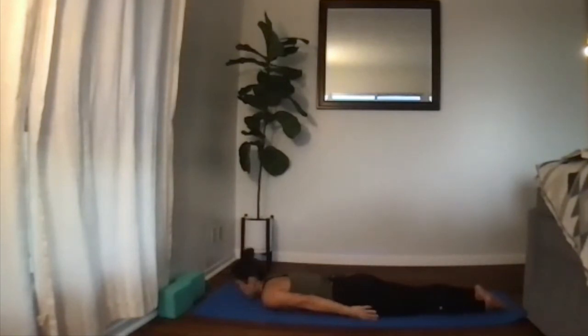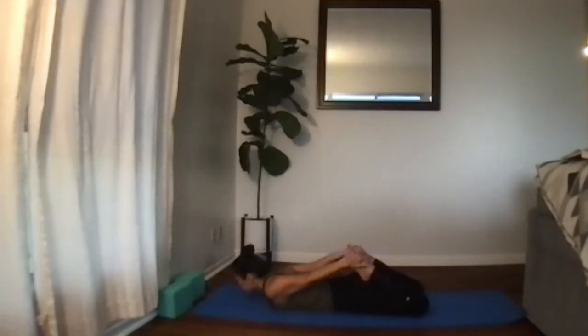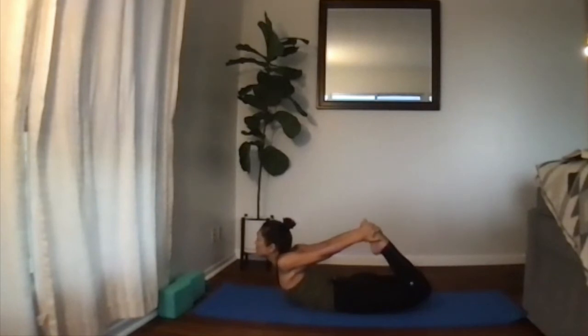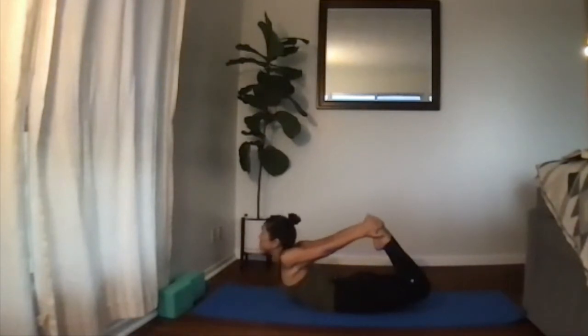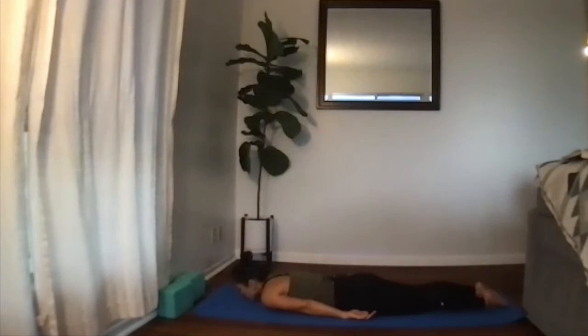We're going to do our full bow. Bend the knees, grab your toes, squeeze the legs together. Inhale, kick the feet into the hands — that automatically lifts you up. Open that chest, relax the shoulders, keep kicking, try to bring the knees together, keep lifting. Breathe, lift as high as you can one more time. Exhale, slowly release down. Rest the chin on the mat, then rest the cheek on the mat and breathe.